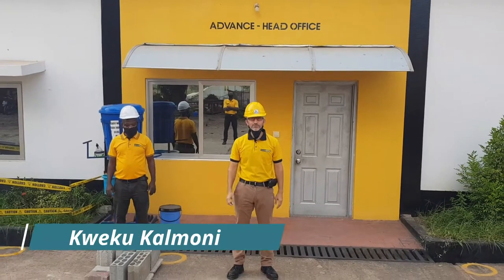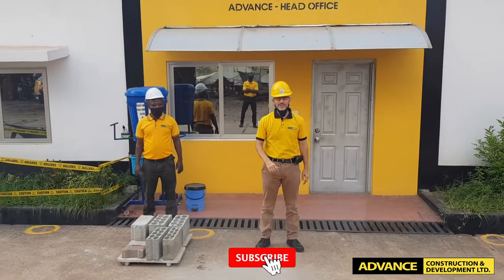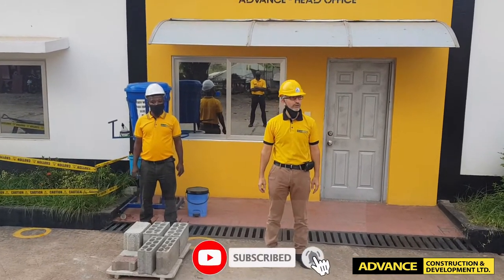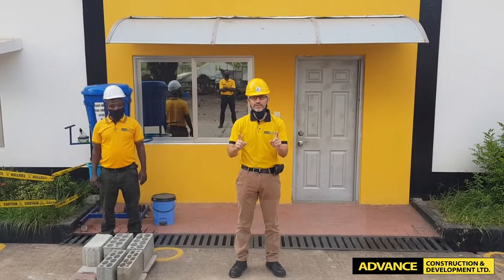Good morning. Welcome to the Advanced Construction Head Office at Lakeside City. I am the MD and this is our project manager, Mr. Derry. Today we are going to do something known as the engineer's test — you test a block to make sure that it's quality.